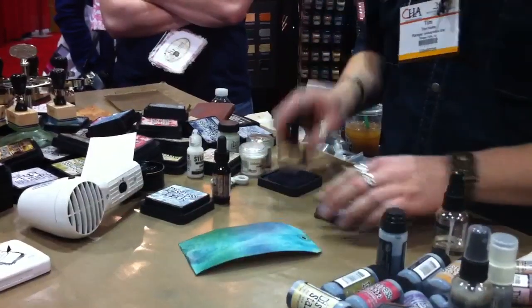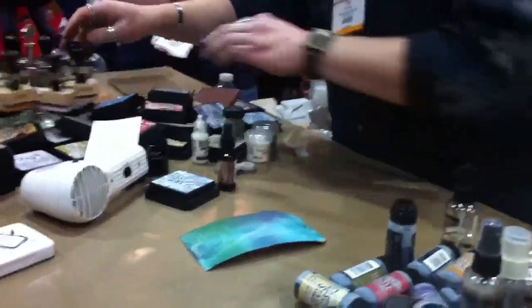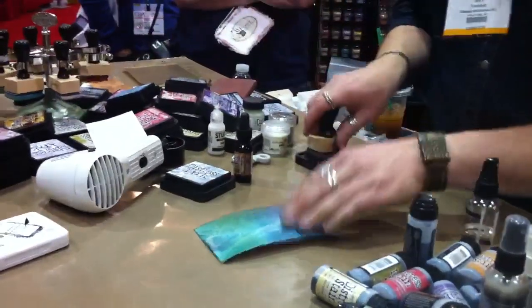You make it look so easy. It is easy — it's not supposed to be perfect, right? She gets really grungy.